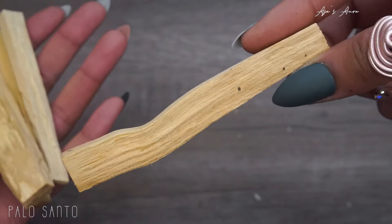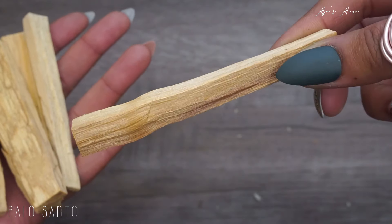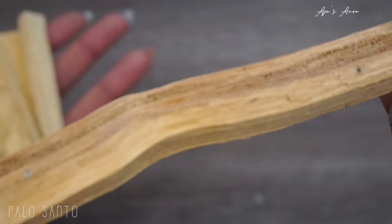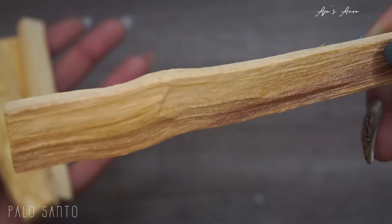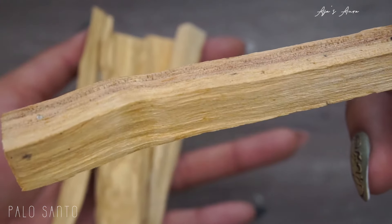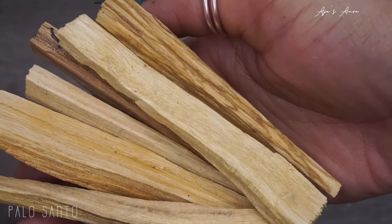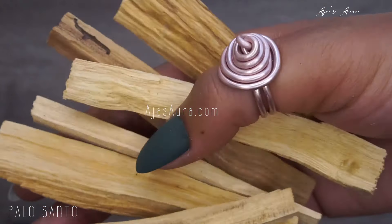A classic — palo santo. We've all lit some of this for purification and it's very energizing. Great for creativity and positivity, happiness, and used also for aromatherapy just like royal sage. Use it for cleansing your objects, spaces, and tools — it's just a cute little piece of wood and it smells divine.